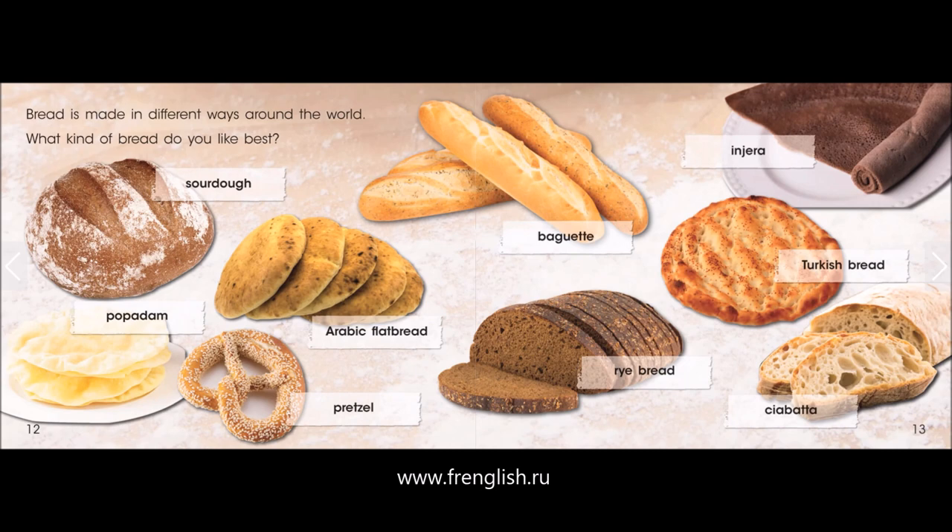What kind of bread do you like best? Sourdough, Poppadom, Arabic flatbread, Pretzel, Baguette, Injera, Turkish bread, Rye bread, Ciabatta.